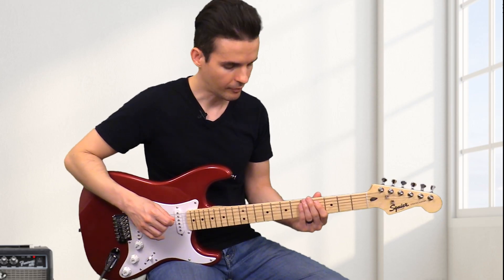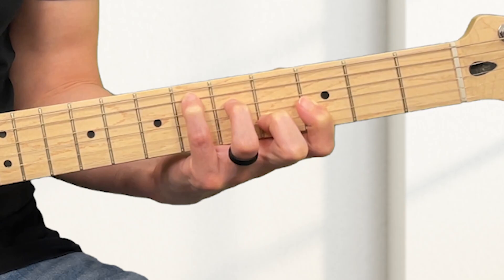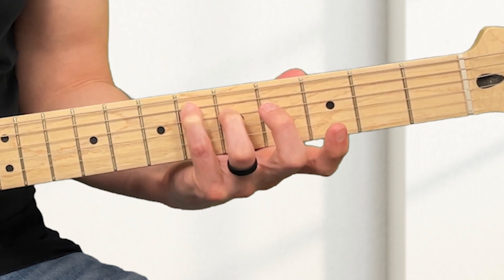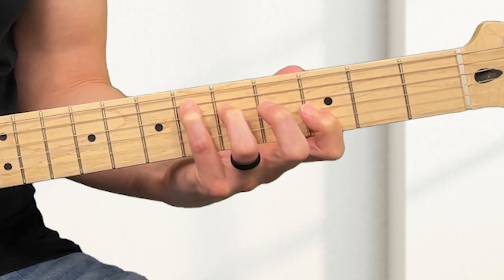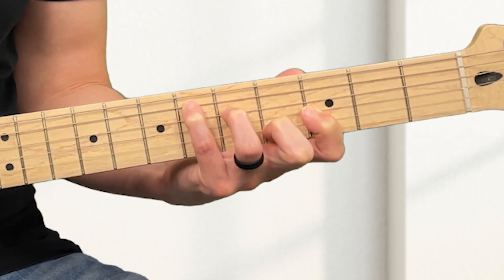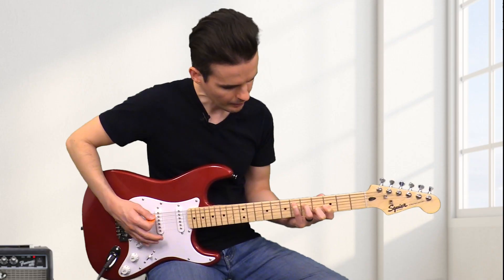A different way to play E-flat is like this. You put your pinky on the sixth fret of the A-string, third finger on the fifth fret of the D-string, and then next is quite a stretch — you put your first finger on the third fret of the G-string, and then your second finger is going to go on the fourth fret of the B-string. You can get some nice sounds with this.